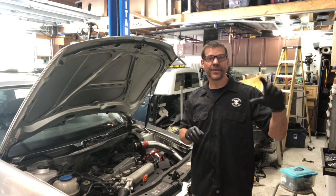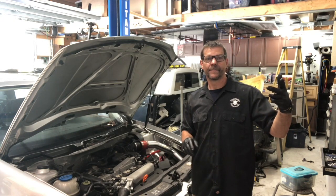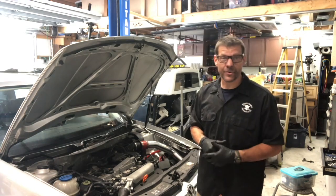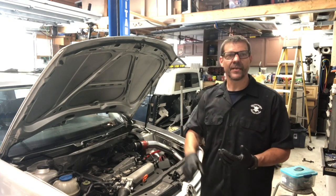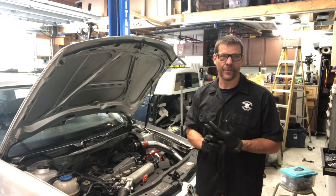Long story short: the ECU does need to be recoded. For TDIs you can do it at home with VCDS — it gives you a cheat sheet showing which digit indicates automatic, five-speed, or six-speed. For gas cars — VR6, 1.8, 2.0 — you cannot do it at home and need professional EPROM flashing.